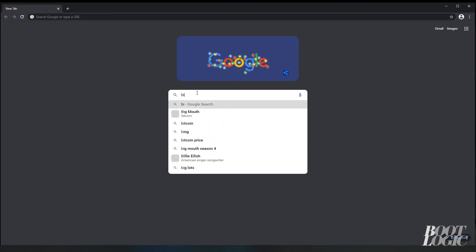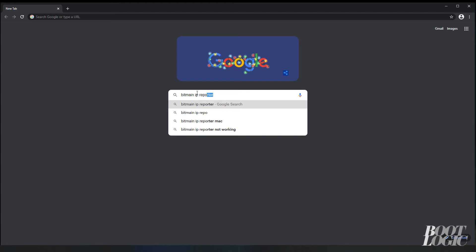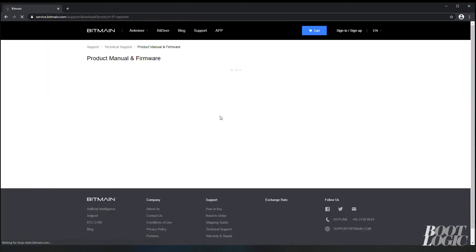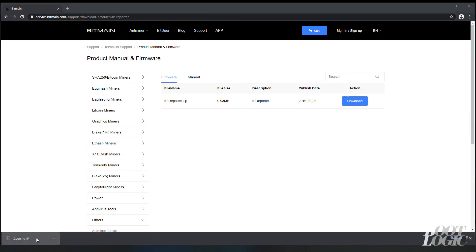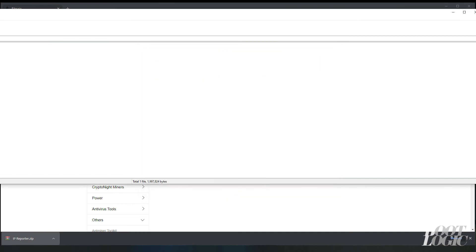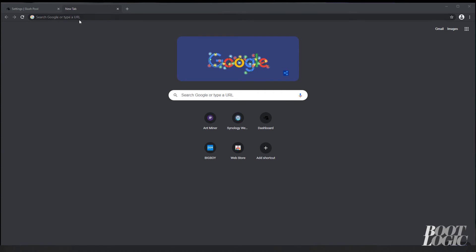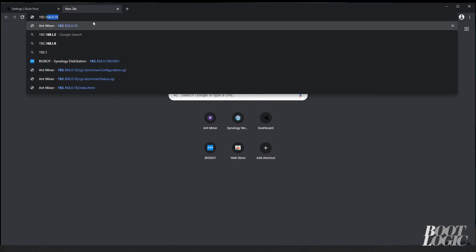Once all that's set up, we need to find your miner on the network. We're going to go to the IP Reporter tool from Bitmain and download it. Once you've run the IP Reporter tool, you'll need to go over to your miner and push the IP Reporter button. The IP Reporter tool will give you the address of your miner, which you can then type into your web browser.